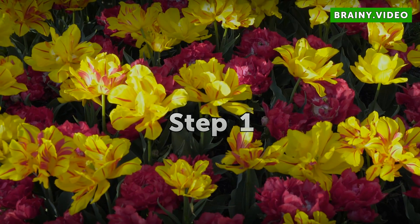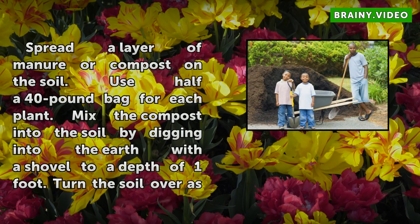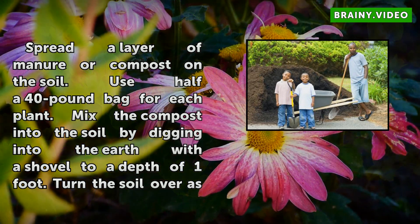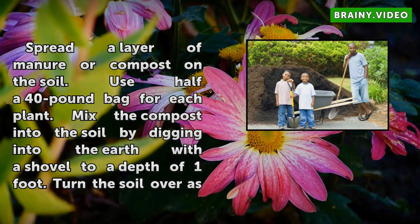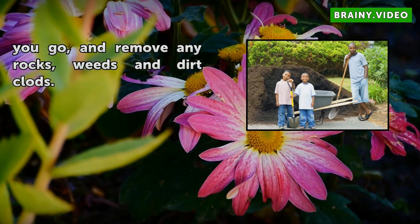Step 1: Spread a layer of manure or compost on the soil. Use half a 40-pound bag for each plant. Mix the compost into the soil by digging into the earth with a shovel to a depth of 1 foot. Turn the soil over as you go, and remove any rocks, weeds, and dirt clods.